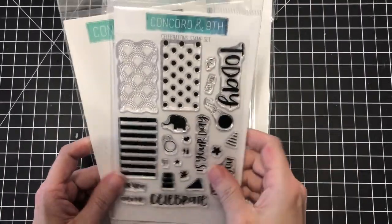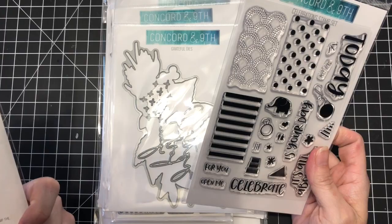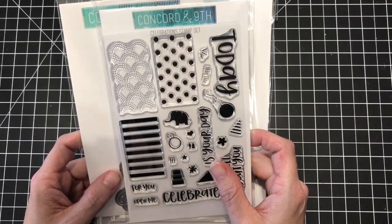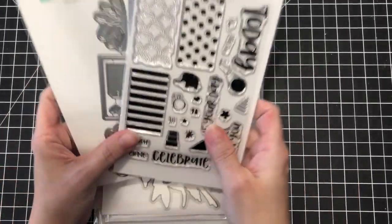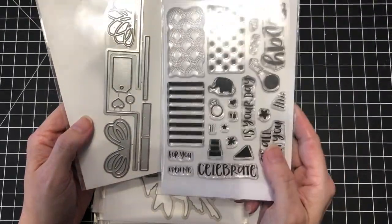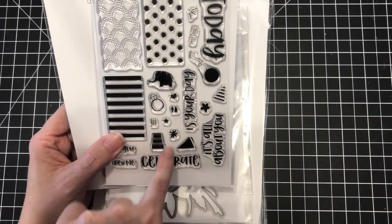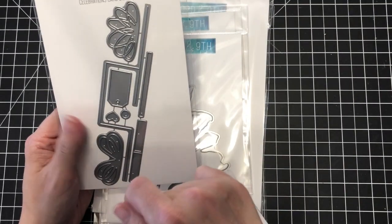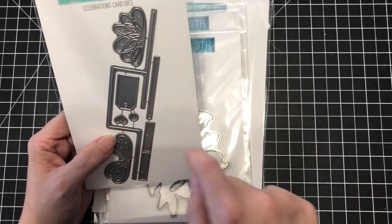I saw this great set that's not new, but it makes cards that tuck into each other with a special die. I'll link the video on their website below in the blog. I thought it was a really interesting set that would work for Christmas, birthdays, and all sorts of ideas — there are even wedding stamps on here. It makes the part where the cards tuck together look like a present on the front, which I thought was awesome. And look at that little tiny tag too — that's pretty handy.